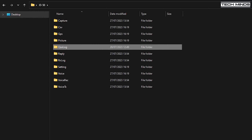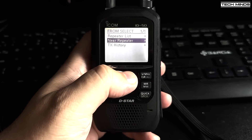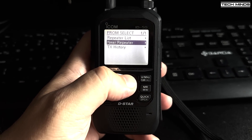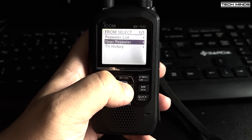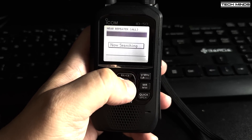QSO logs and GPS tracking logs can also be stored to the SD card in CSV format. You can then use the QSO logs file to import into your favorite ham radio logging software if required. As the ID-50 has inbuilt GPS, this can be utilized to provide a smart feature to locate nearby repeaters, assuming you have them programmed in.